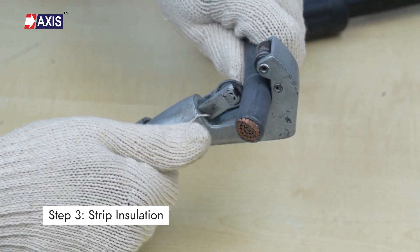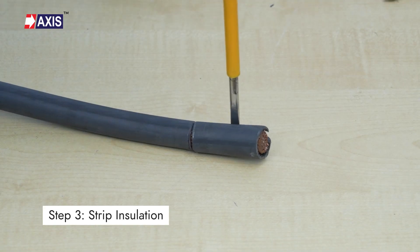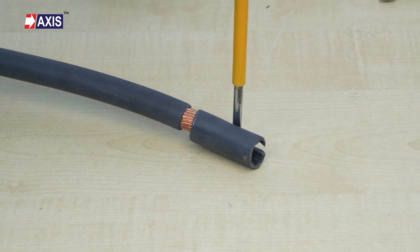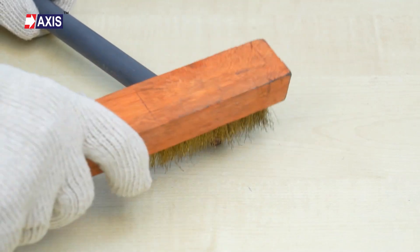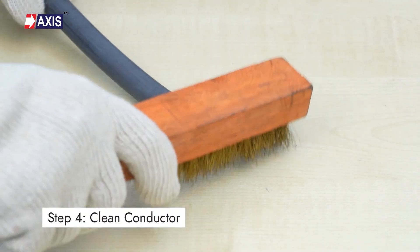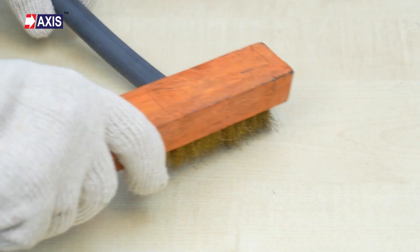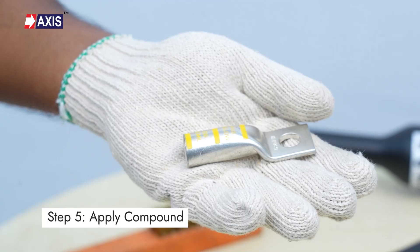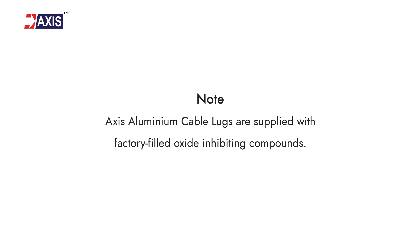Step 3: using a suitable stripper, cut and remove the cable insulation, leaving sufficient extra allowances of 3 mm to 5 mm. Step 4: clean or brush the surface of the conductor using a wire brush to remove any kind of oxidation. Step 5: apply oxide inhibiting compound recommended for aluminium on the cable strands. Note: AXIS aluminium cable lugs are supplied with factory fitted oxide inhibiting compounds.